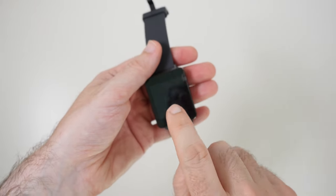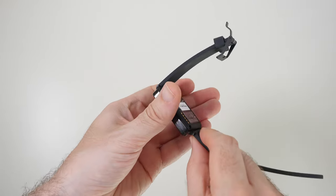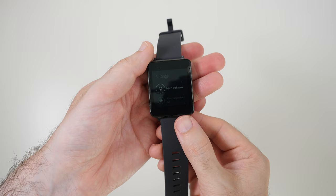For this to work the watch face has to be awake, so you have to tap on here and then turn the watch over and push this button in for about a second, then turn the watch back over and you're into your settings menu.